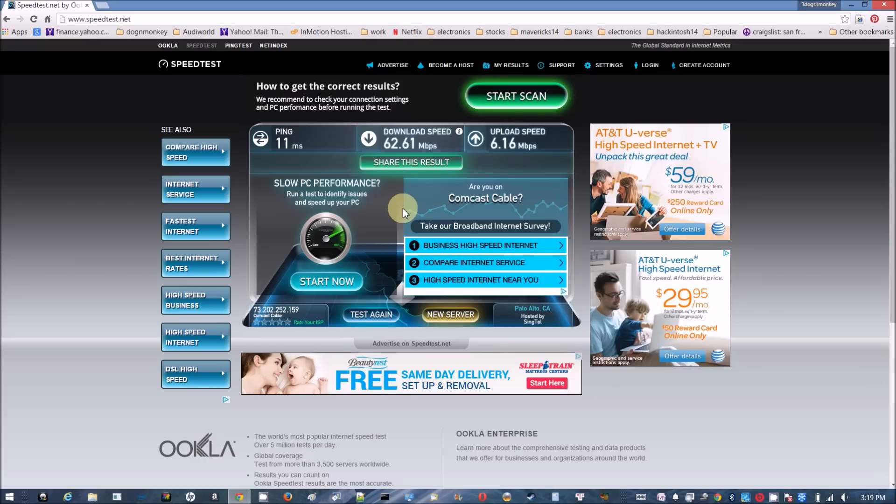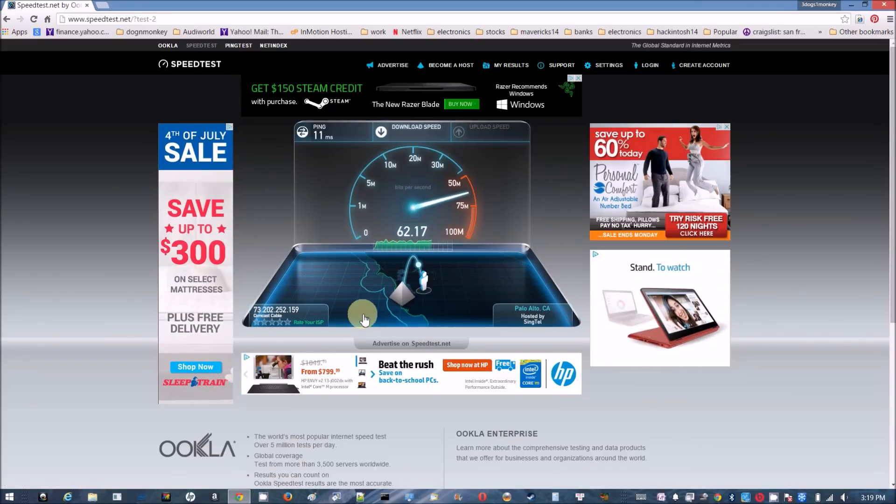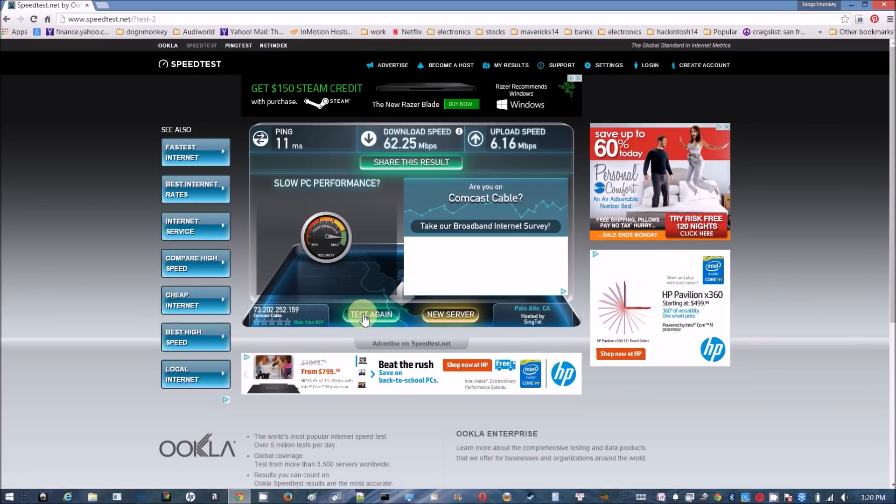This room is at the far end from the router. The upstairs speeds are consistent. Now let's bring the laptop downstairs.